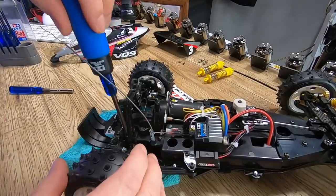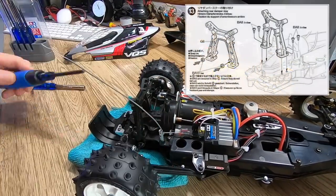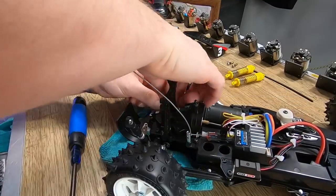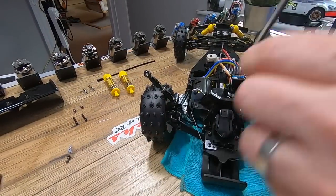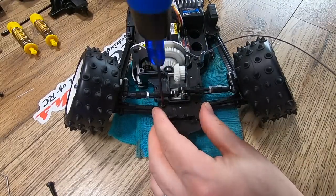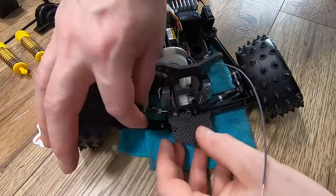Going into this I was concerned about using the carbon upright. It's much thinner than the plastic upright that comes in the kit, so I was a bit concerned about how the dampers would attach correctly — would they lean back, or would I need spacers to straighten them up? But in the end I could use the standard collars that came in the kit, so that part was actually quite easy.